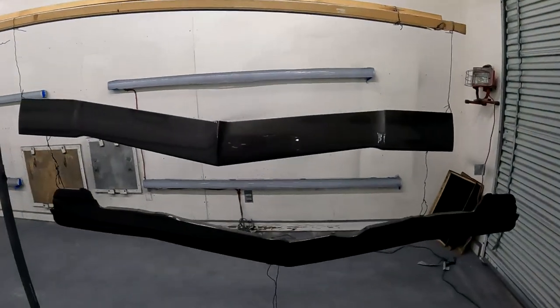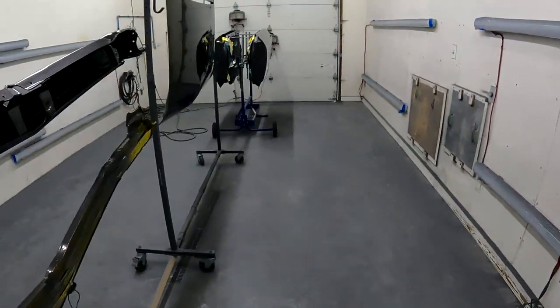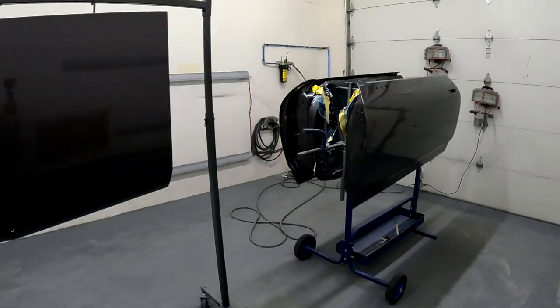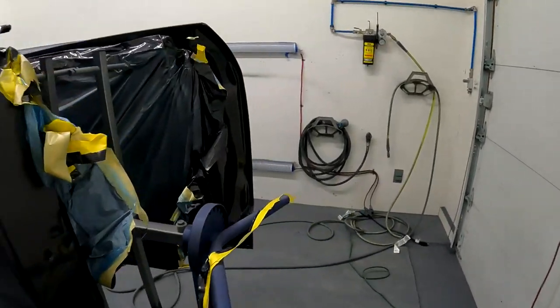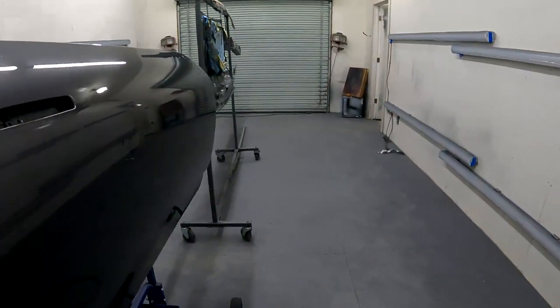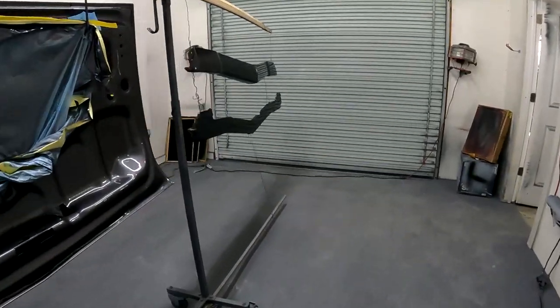Quick update on our painting progress: we've got the tie bar painted, the front valance below the grill painted, and the trunk floor painted — it came out really good. The doors came out good too. I still have to cut and buff and polish them up, but I think they'll turn out really good. Let me show you the bumpers, which have been modified and cut.